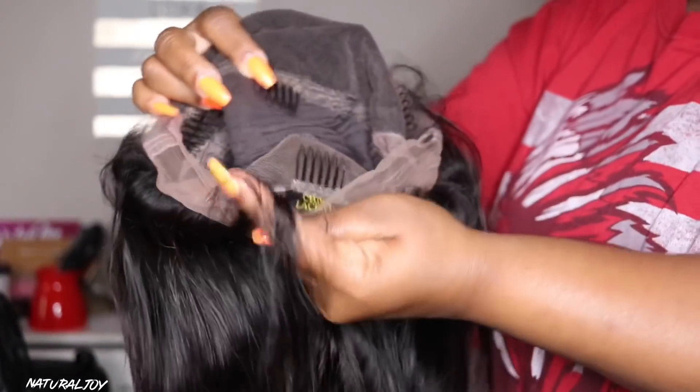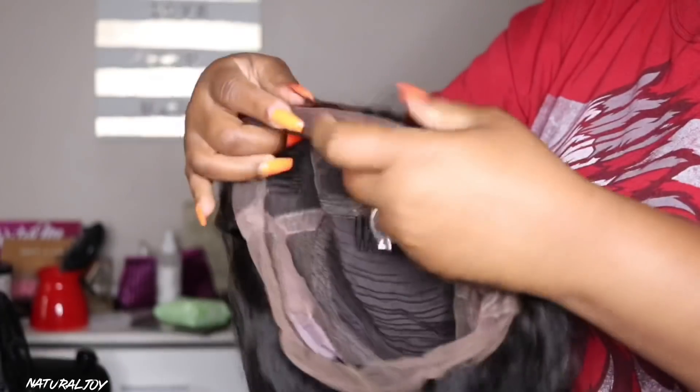You get your soft lace, two combs on the side, a comb in the back, a comb in the middle, your adjustable straps, and that nice pre-plugged hairline. It also comes with some baby hairs that you can customize.